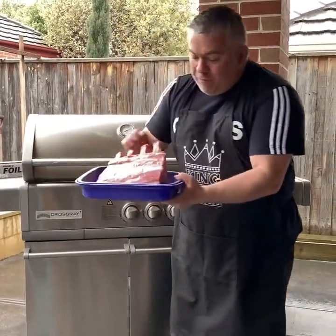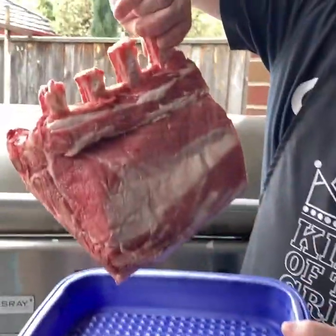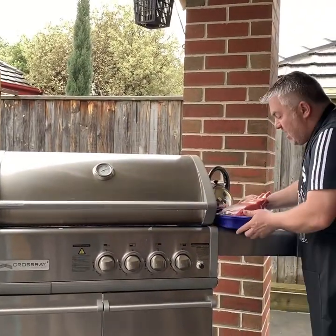What we have today is a beautiful ribeye steak that we're going to cook. This will probably take us three or four hours, but it doesn't take long to prepare - just watch the preparation, it will take us a couple of minutes.